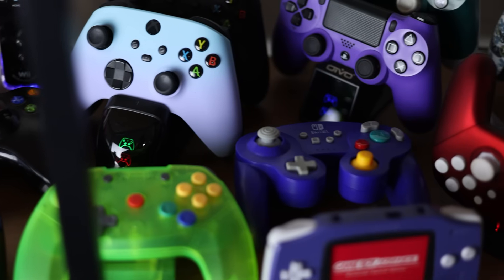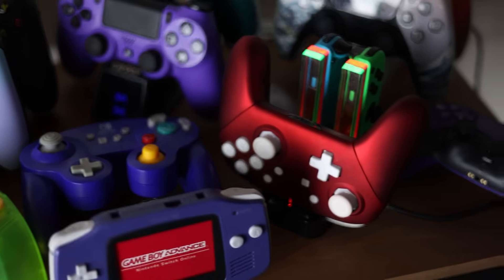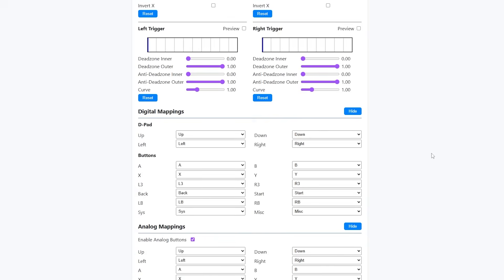This box right here will not only allow me to use my DualSense with my PS3, but also use almost any controller I want with a variety of consoles and customize the controls to my heart's content. The best part is, it's cheap to make, and there are multiple different ways to build it.